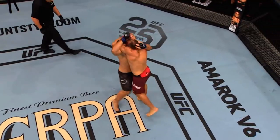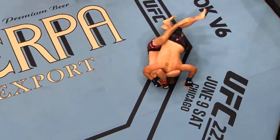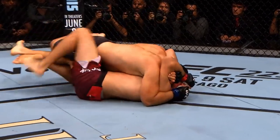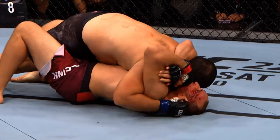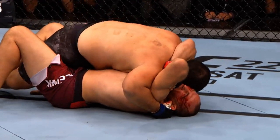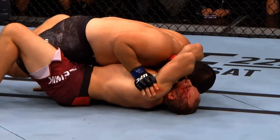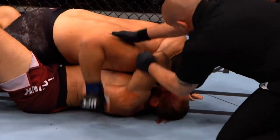Look at this — goes over the top, looks for the Ezekiel from the bottom, which is incredible. No Gi to pull this off. This is basically a Gi move that uses the lapel to choke a guy out, and he does it with his arms. He sneaks the hand in, and right there — the squeeze with the arms. Look at the right hand of Albini, hesitates for a second, and right there — there's the tap.